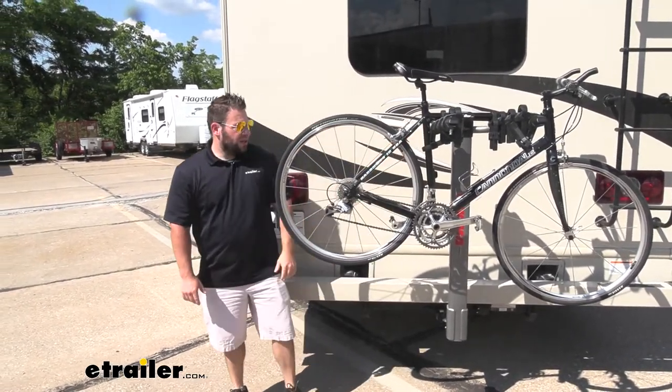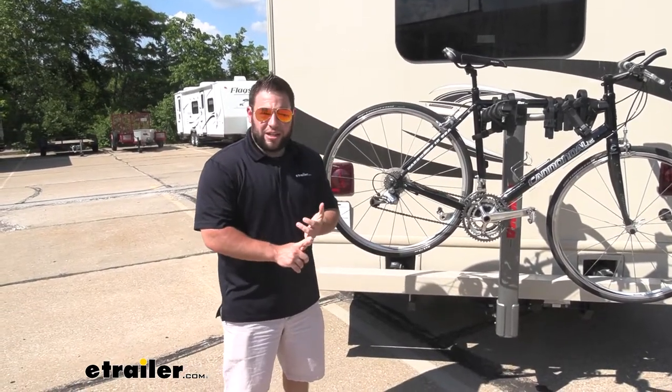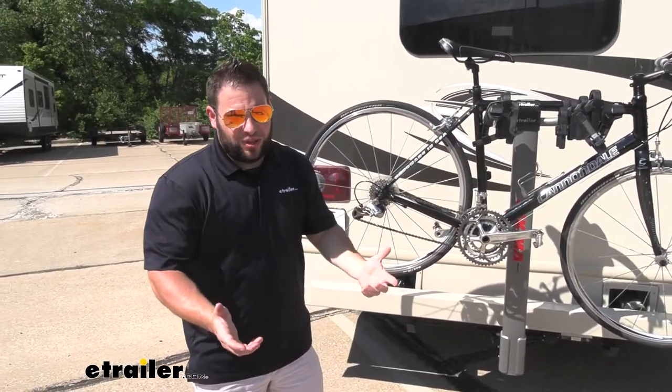Being a hang style, it'll fit road bikes and mountain bikes. I would not use a carbon fiber bike, just because you're going to hang it by its frame and that could damage it and cause issues — you just don't want that.